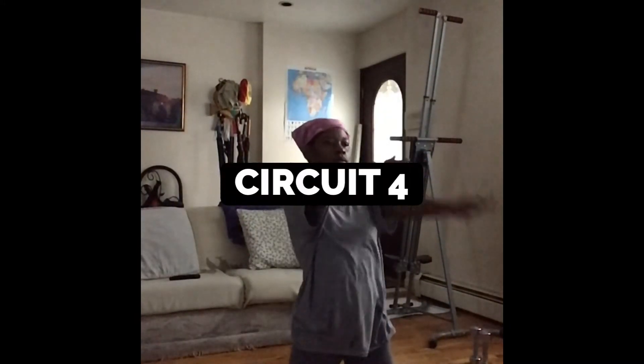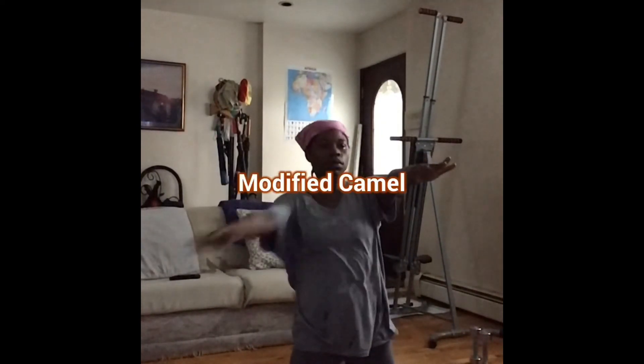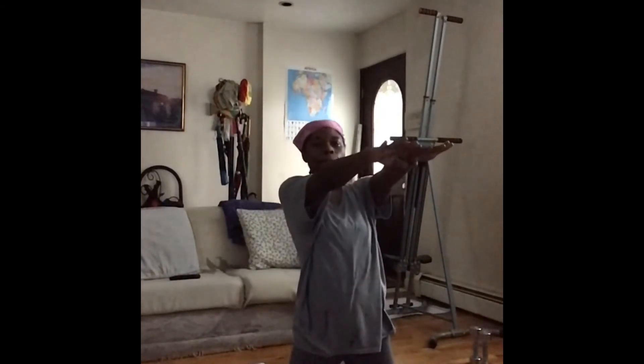Okay guys, circuit four — this is the last circuit. Now we're doing some modified camels: opposite hand to opposite foot for advanced, and for beginners you can do same hand, same foot, so you don't have to get too far into the stretch.